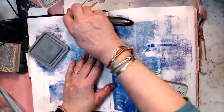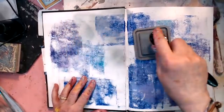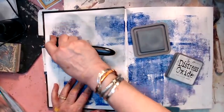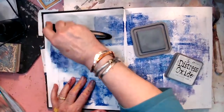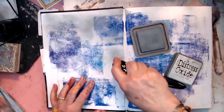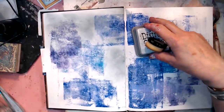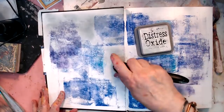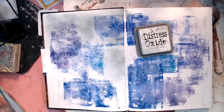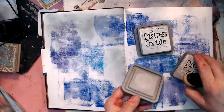I hate buying stuff that you have to have something else. And maybe four years down the road you run out of what it came with — then you're stuck. You love a certain color on distress and you can't get it anymore. That's a cool gray. Let's put a little pumice stone on there.